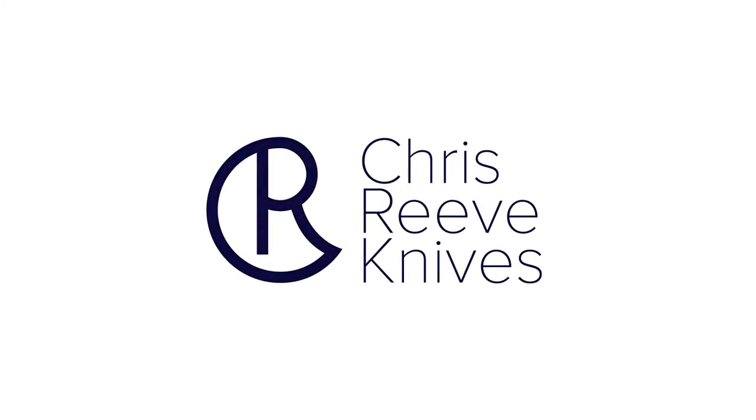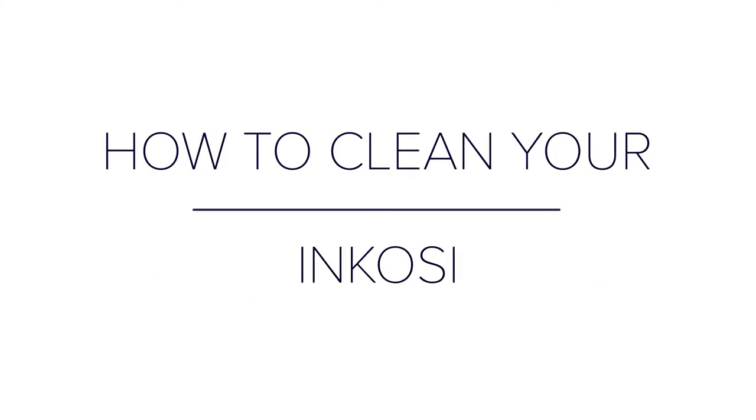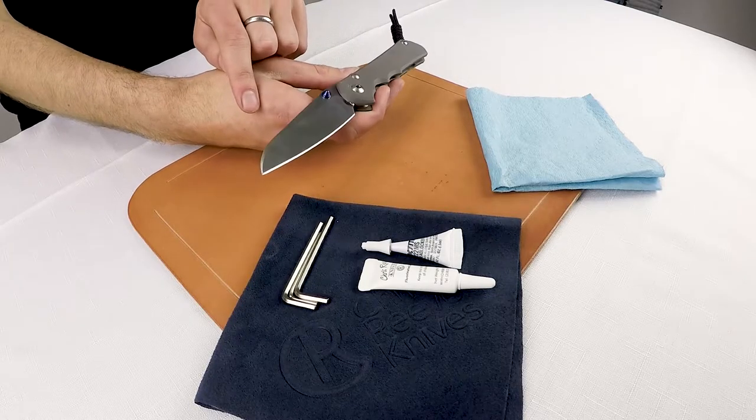Hey guys, this is Tim Reeve here with Chris Reeve Knives. We're gonna do a quick how-to clean your Inkosi video. I've got a large plain Inkosi with the Insingo blade shape.